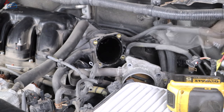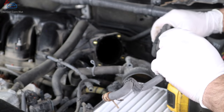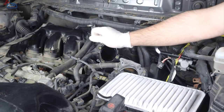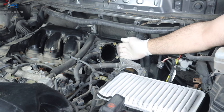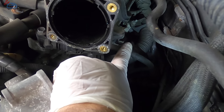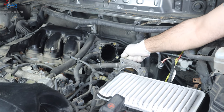Now we start working on the intake plenum. There are a few bolts in the front, but the ones people struggle with most are the ones in the back. There are two 12mm bolts — one on each side. The reason we removed the throttle body the way we did is to get easy access to the first rear bolt. Use a ratcheting 12mm wrench to take it out.